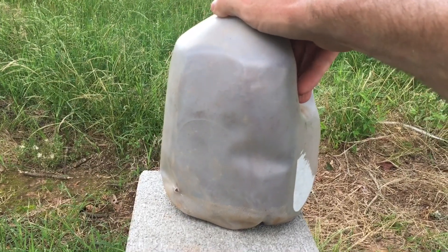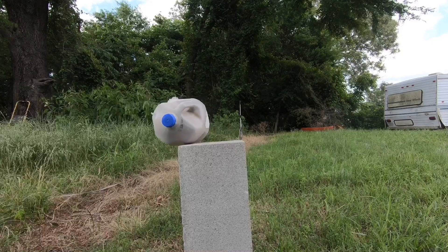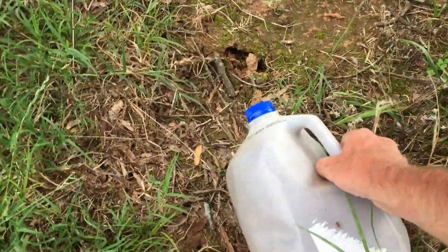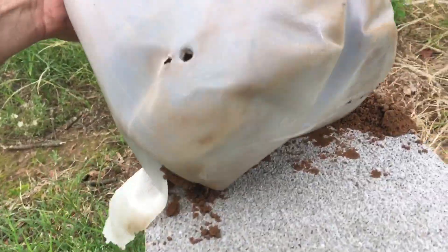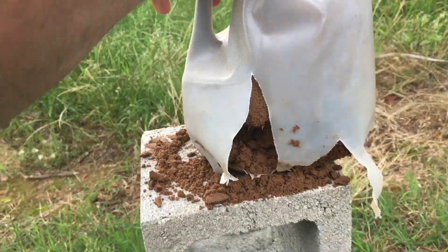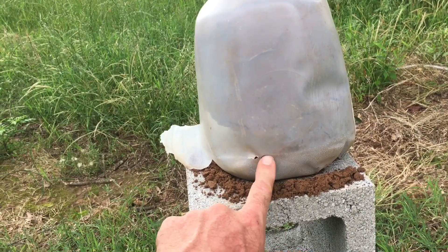Now I'll shoot it with the 300 Blackout. I can see it busted open. I probably hit a little too low with that one, but it sure enough shot all the way through. I'd have liked to hit a little bit higher, but it also hit about the same spot as the first shot, so there may have been a channel already dug by the first bullet.